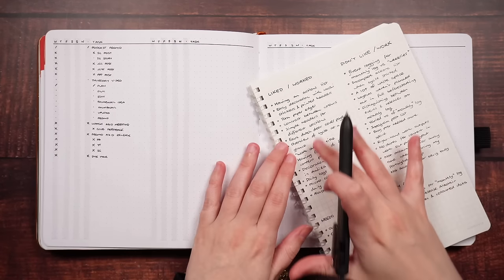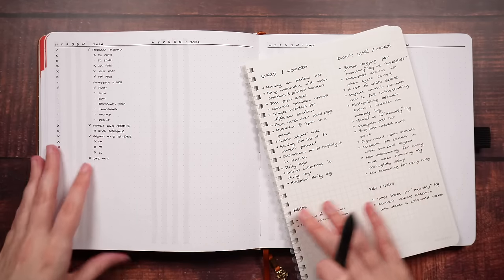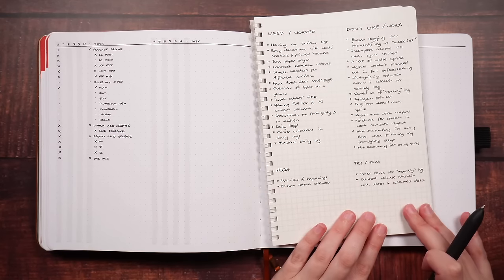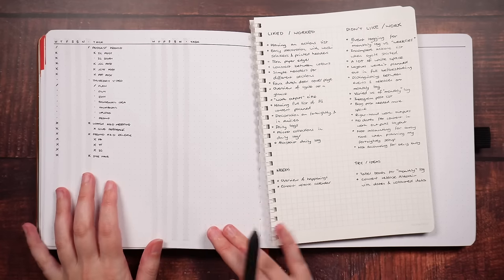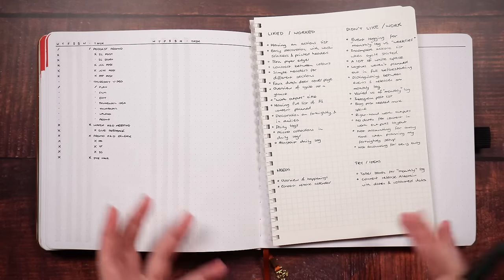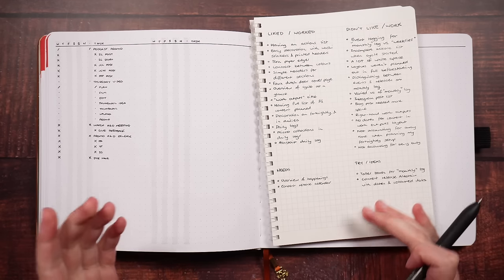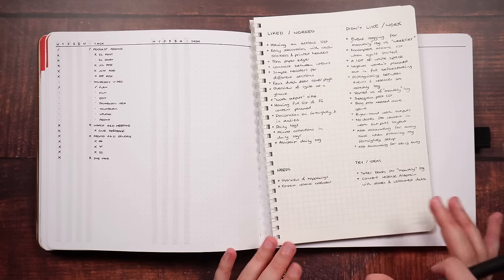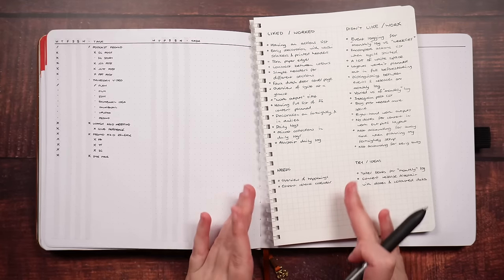Now while the liked/worked list and the didn't like/didn't work list is something I like to do by actually going through the pages, when it comes to the needs and the try or ideas sections, this one only gets briefly touched as I go through. It's more so that idea of — as I have thoughts, I want to capture them and write them down so that then they don't escape my mind. But now as we're in the next stage of that pre-planning process, this is where those two start to get a little bit more playtime. So thinking about the month ahead — what are my specific needs?